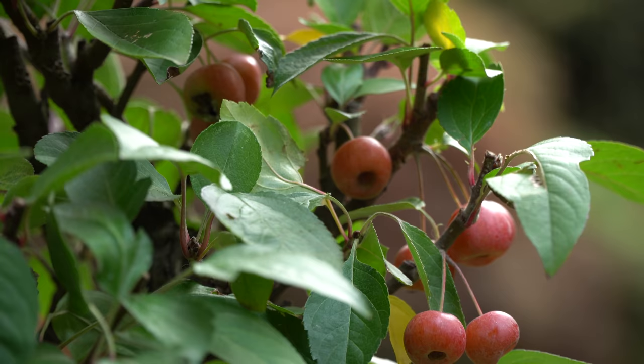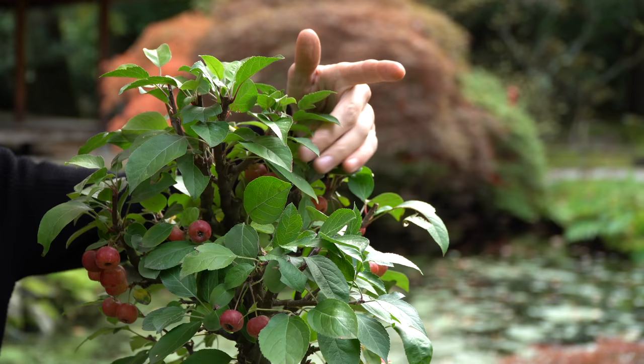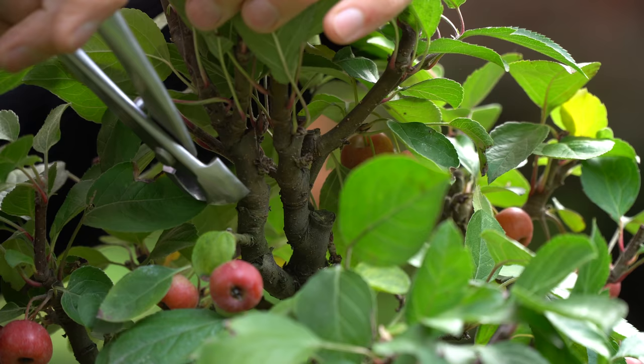The first branch that will be pruned is here at the apex. Right now there are two thick branches, so we will prune the one on the left.